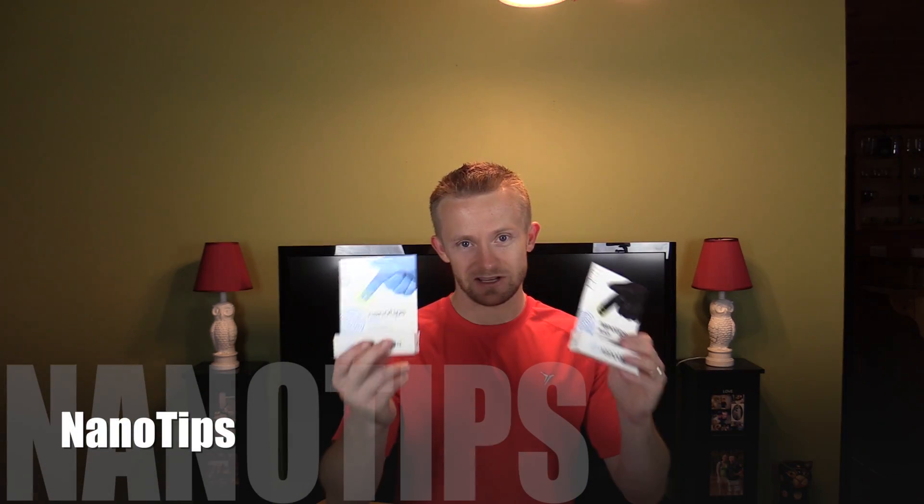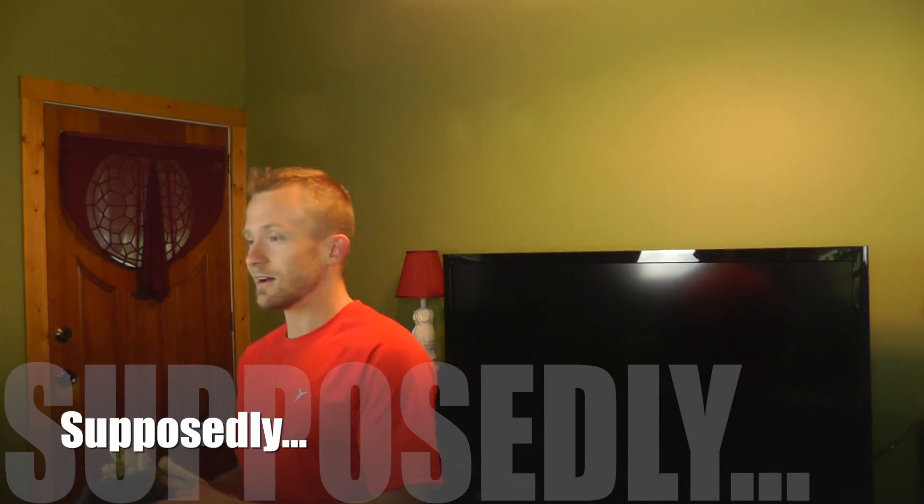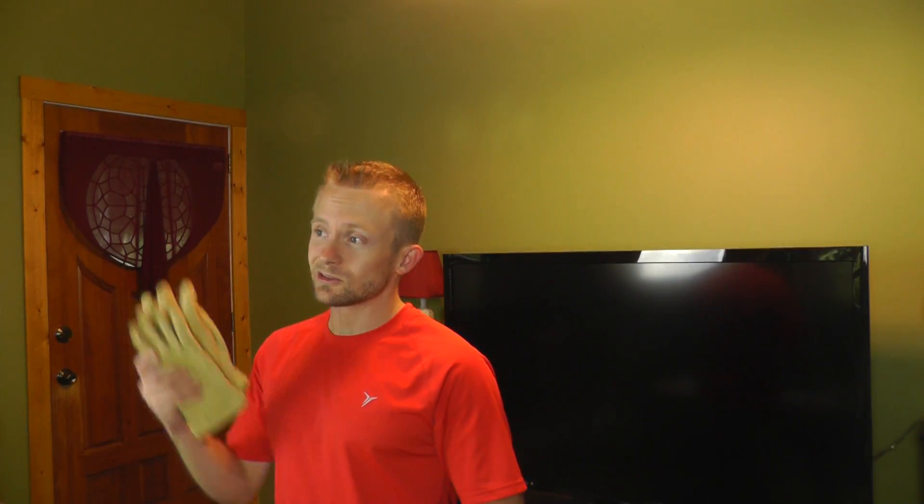Hey there folks, Luke here with the Outro View Review. I hope you're all doing well. Today for this episode we are taking a look at a product known as Nano Tips. This product allows you to use your everyday fabric or leather gloves with your smartphone or your tablet. Go ahead and get comfortable, we're going to take a look at it now.